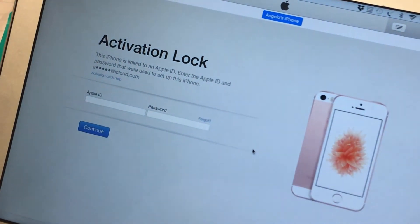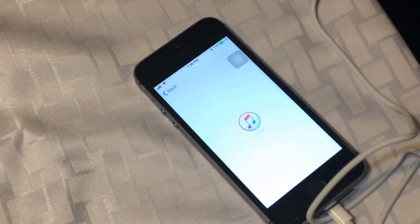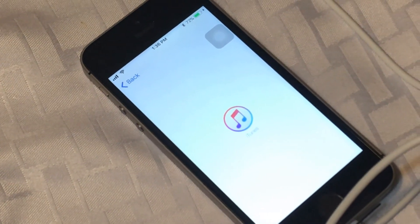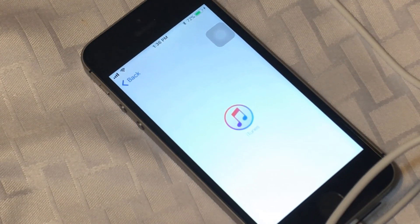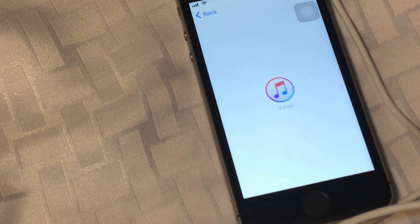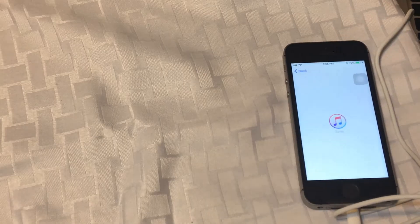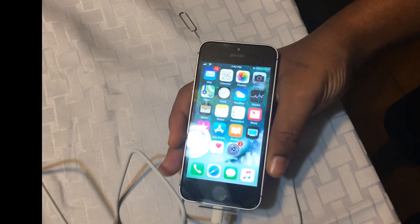It wants us to enter our Apple ID again. This is what it does when it wants you to hook it up to iTunes — it's not really easy. It's probably just going to download the update and install it on the iPhone. So we're just going to pause the video and come back so that we don't make this video too long.